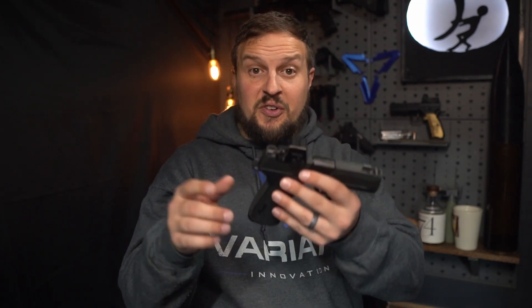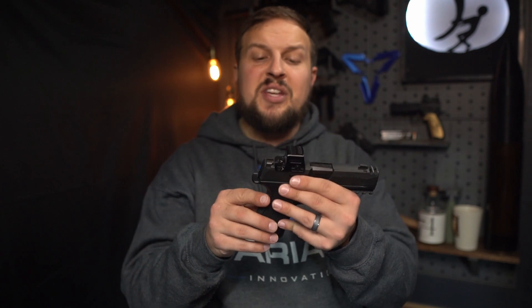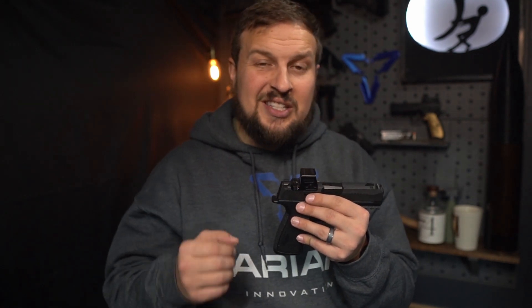One thing I forgot to mention: these all come optics cut. It uses the Romeo-zero/RMRC-compatible footprint. In this case, we've got the Holosun EPS Carry on here — that is the new enclosed dot micro-sight, and this thing is freaking awesome.